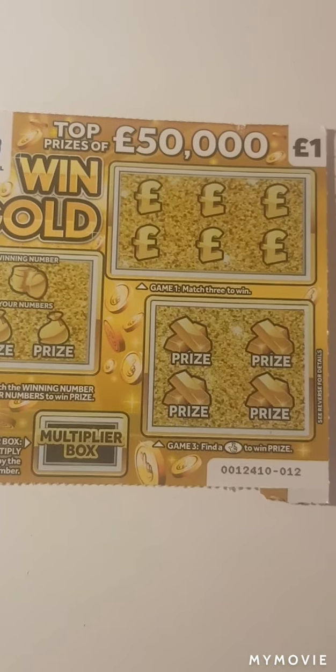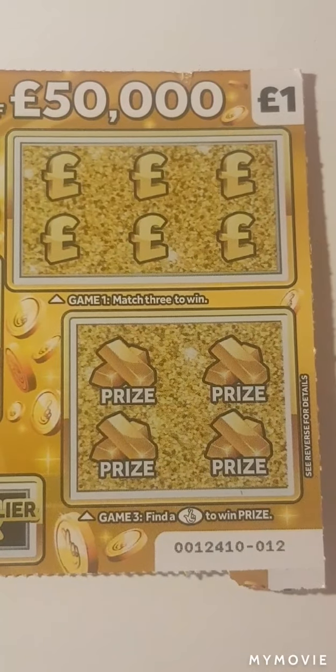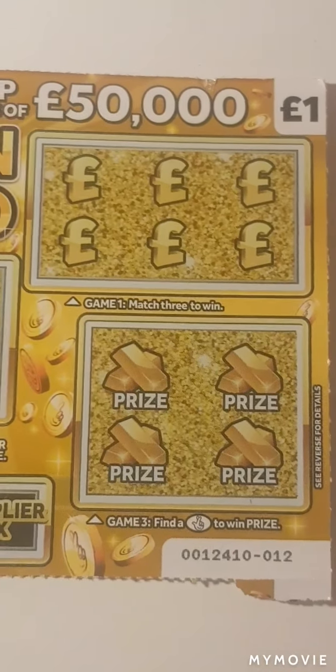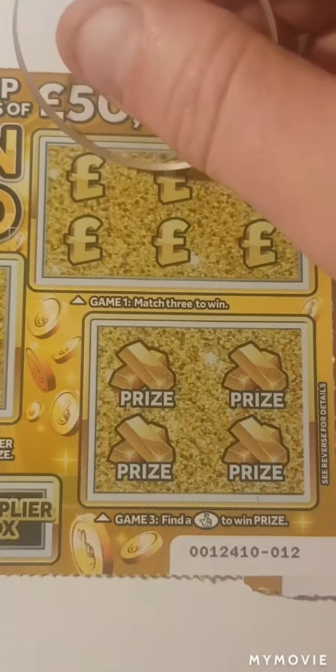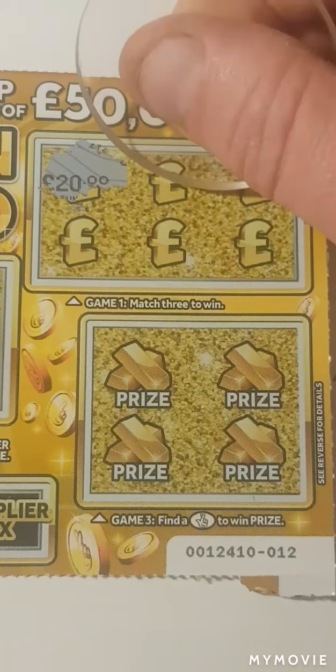Let's see if we can get a win. I only managed to get one of these because I only had a pound, so that's just the way it is. Let's see if we can get our money back. So we shall start by matching three. So we have 20.